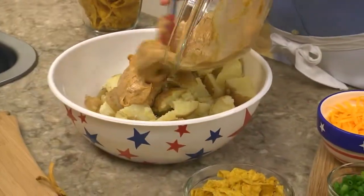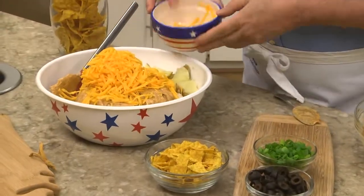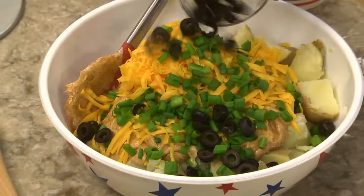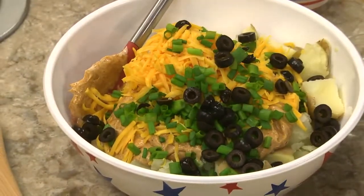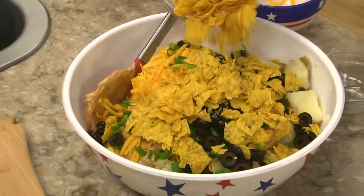This gets added to our chunked-up potatoes, along with some shredded cheddar cheese, sliced scallions, a can of black sliced olives that we've drained really well. And are you ready for this? Lots of coarsely crushed ranch-flavored tortilla chips.